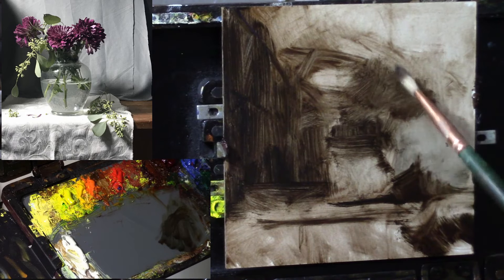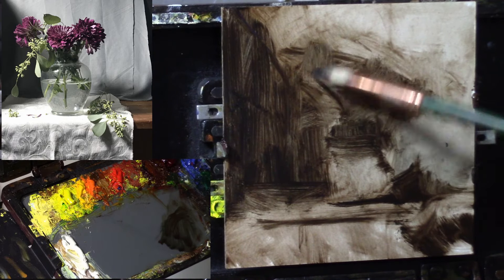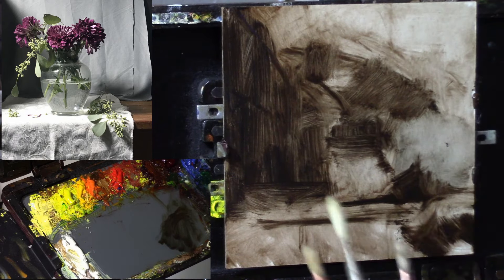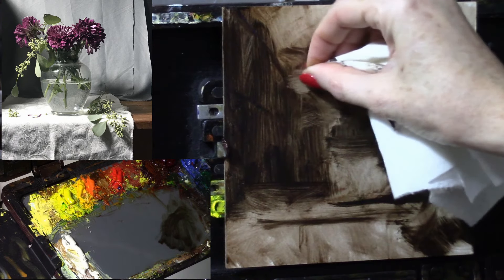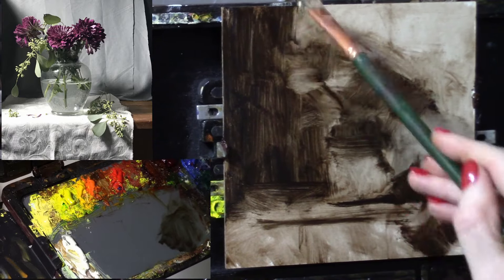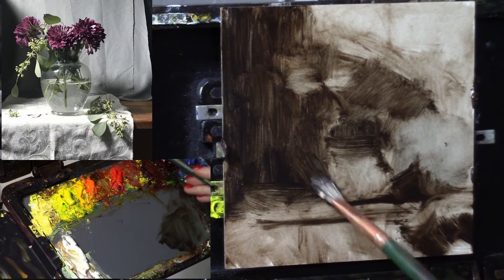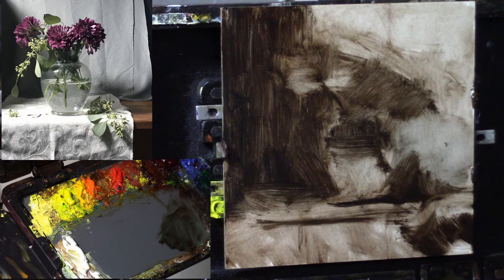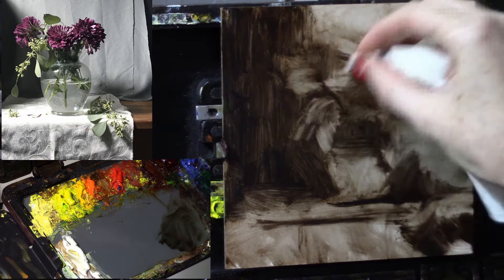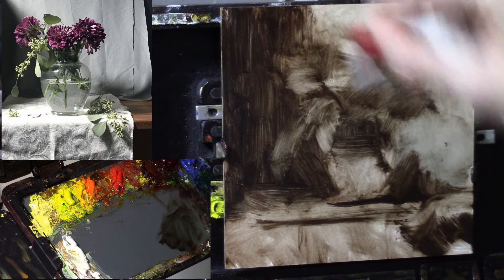I won't put it down too thick because I want that color to be clean once I get there. This is always the process and sequence I go through: tone, size and placement; look for your major shadow shapes or dark accents; wipe out for the really big shapes of light. Sometimes I'll put something in to get a feeling of what it adds to the picture, but it might be painted over eventually.